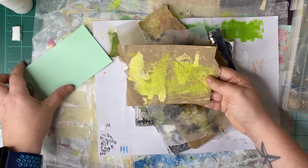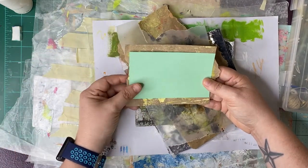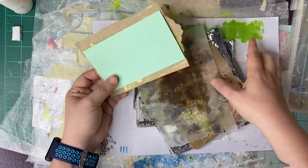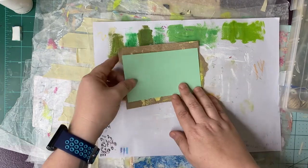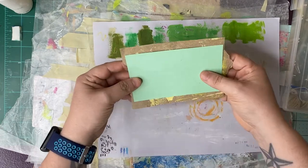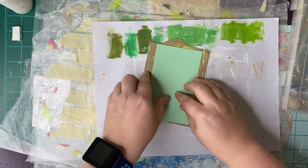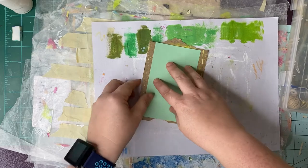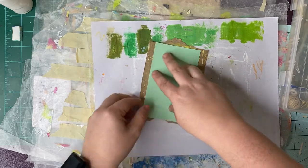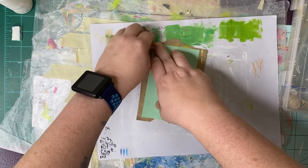I'm showing you these items because within the challenge there are daily themes and also weekly themes — or you can also do whatever you want to do. You don't even have to stick to a theme, just create something. Today's theme for Day 1 is 'contraption.'